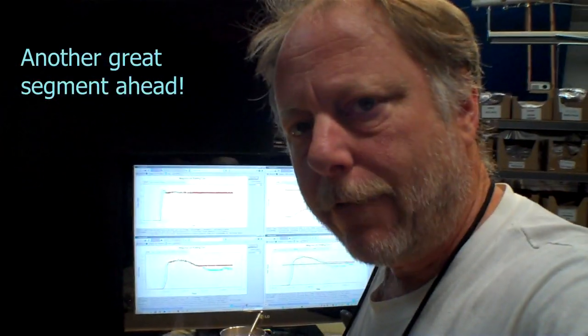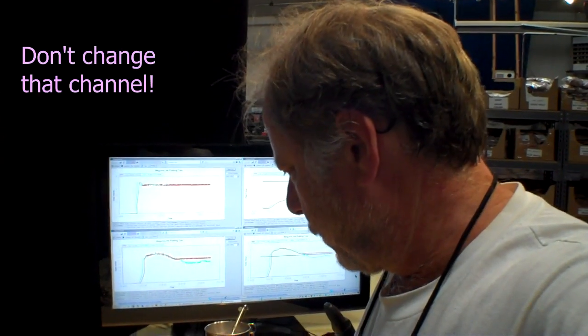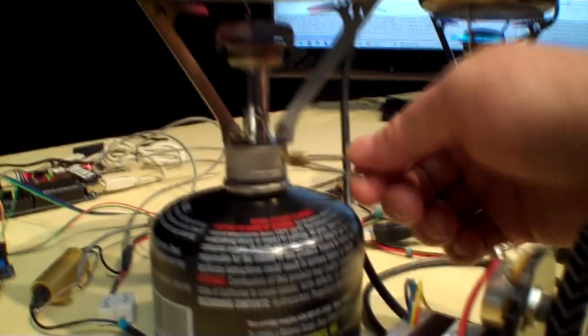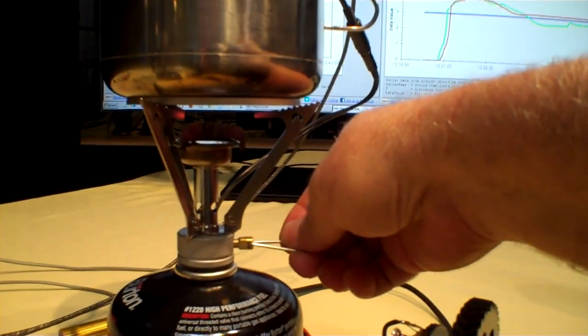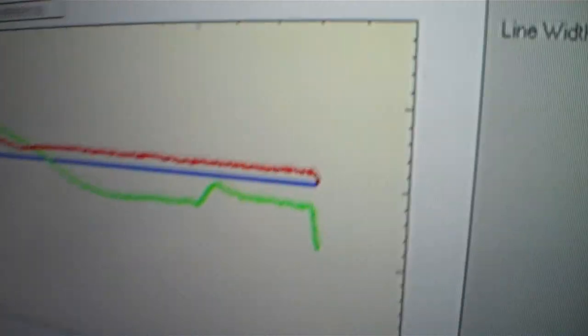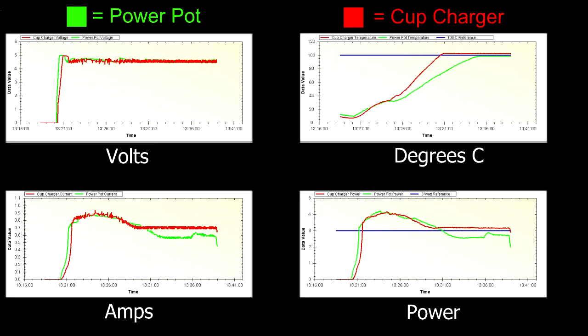Now I'm going to turn the heat off on both stoves to show how long you still have power. It does fall off fairly quickly. Turning off this one and the same over here — now you can see what happens to the output power.